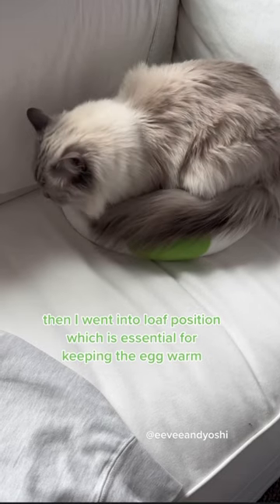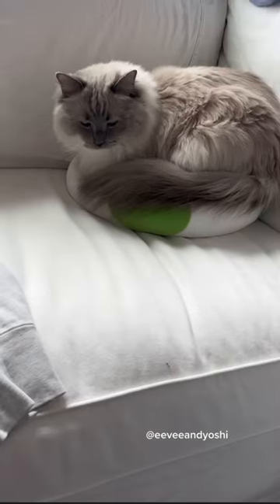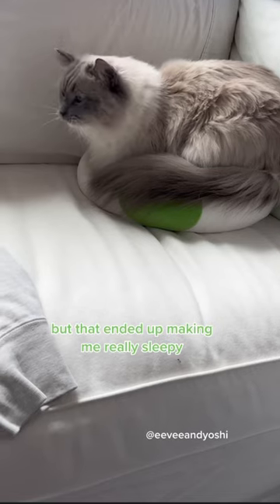Then I went into loaf position, which is essential for keeping the egg warm. But that ended up making me really sleepy.